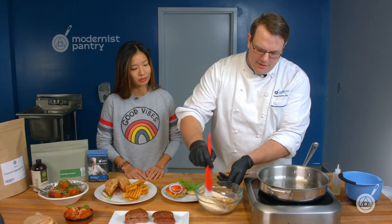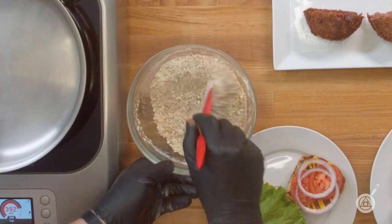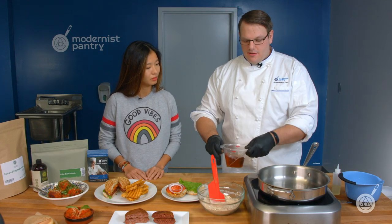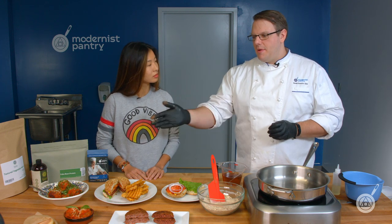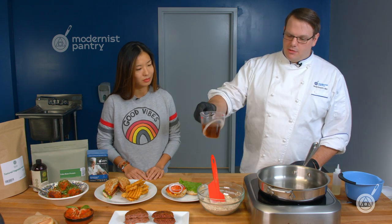We mix up the dry ingredients very lightly — super easy. Then we add water, amino acids, and just a little bit of liquid smoke to stack on those savory flavors. This isn't a salted finished burger — we want it to taste like ground meat so you can salt the outside and season it for whatever application you're using. The amino acids are similar to soy sauce but soy-free, giving richness without soy flavor.